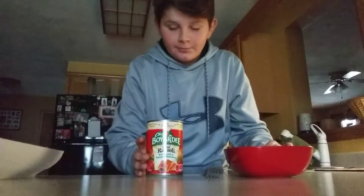What's going on guys? TJ here. Another how-to video, and today we are going to be making ravioli.